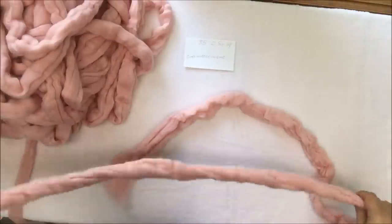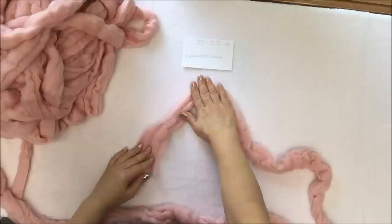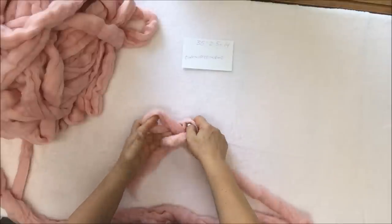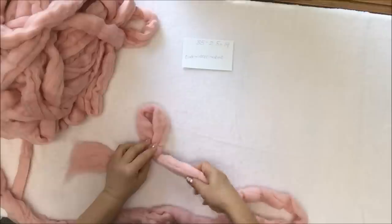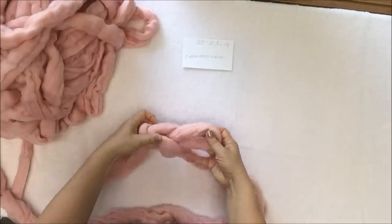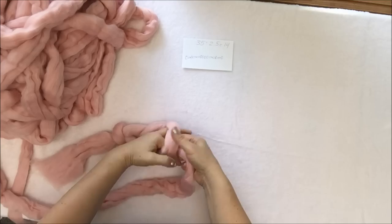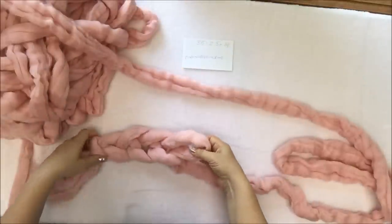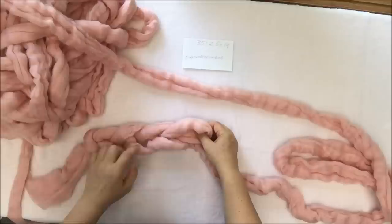First of all, we need to cast on 14 stitches in the usual way, as I've shown many times before. This is the tail, working yarn on the right — make a loop, insert your hand inside the loop, grab working yarn and pull it out. You can make it bigger or smaller; I'd suggest keeping it about 2.5 to 3 inches. Insert your left hand, grab working yarn, pull it out — that's the second stitch. Keep casting on stitches until you have a chain of 14.